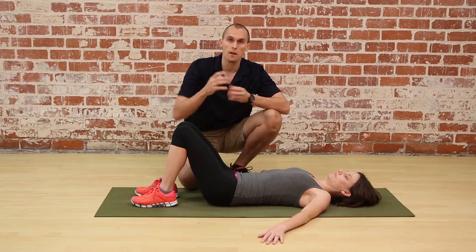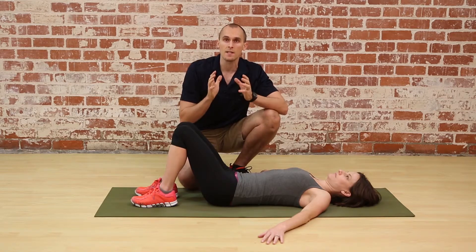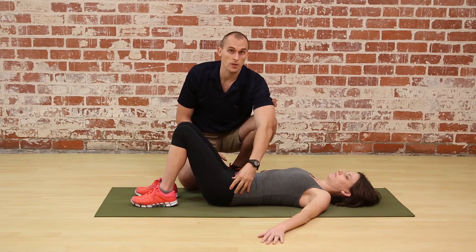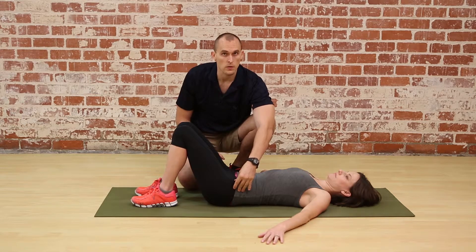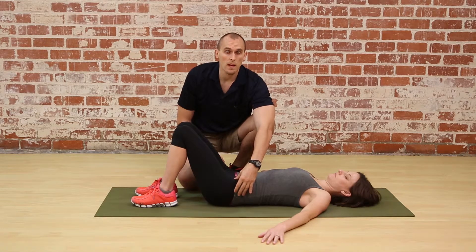This doesn't work in all cases, but for self-mobilization purposes it works just fine. There are two versions: the self-mobilization which uses your own muscles, and a partner-assisted mobilization which in my opinion works much better.